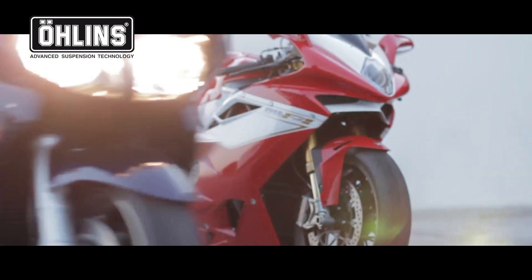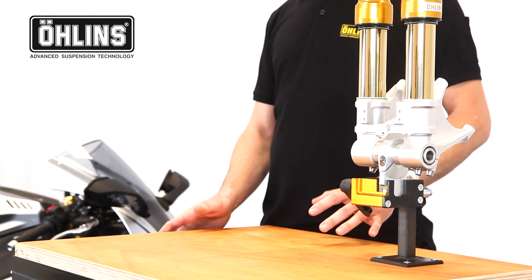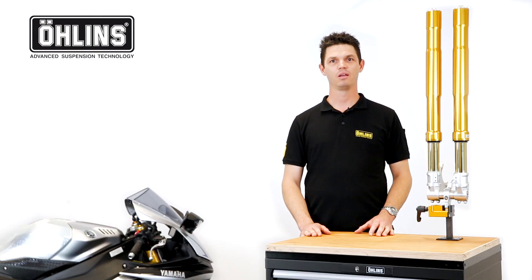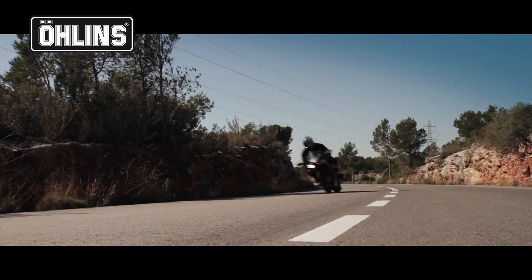A benefit not possible with a cartridge kit is the machined fork bottoms. With reduced unsprung weight and optimized stiffness, they offer supreme performance. This is noticeable by improved steering accuracy and front tire feel, so you can hit that apex more easily.